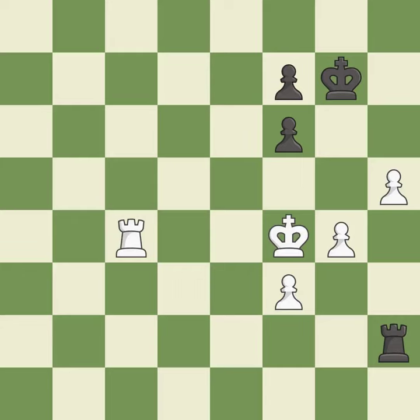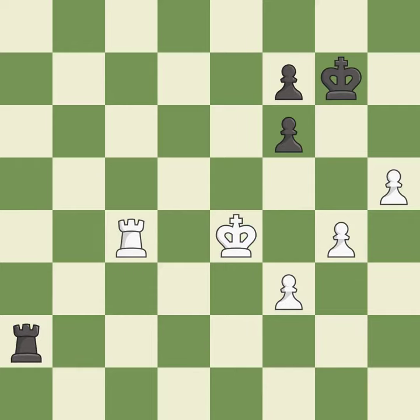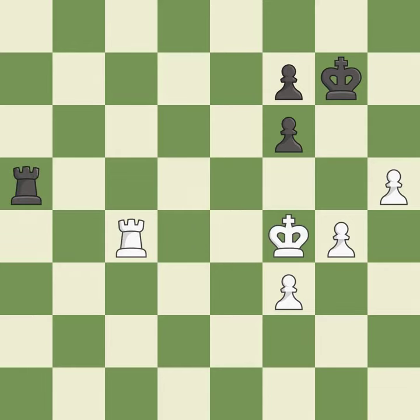This pushes a passed pawn — it is best. That's what I would have recommended — it is best. This is the strongest option — it is best. Right on target — it is best. Very precise — it is best. That's what I would have recommended — it is best.